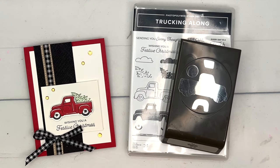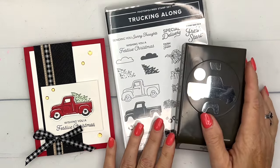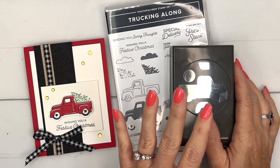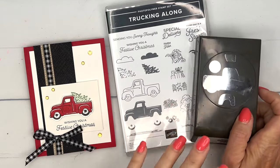Hey everybody, Erica Sirwin here from Pink Buckaroo Designs. We're all so excited that the Trucking Along Bundle is back in stock. As of right now it's back in stock — it's been in stock for about a week, so I think it's here to stay. If you haven't gotten it, make sure you get it.